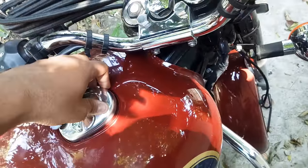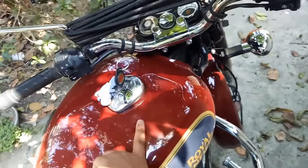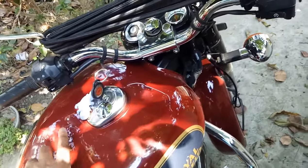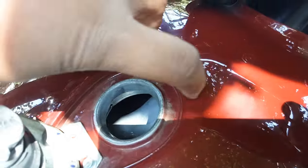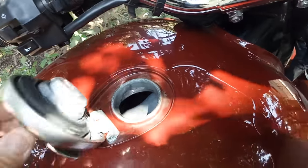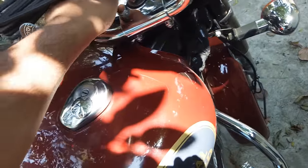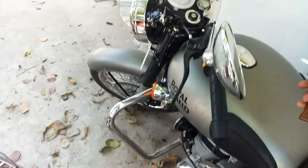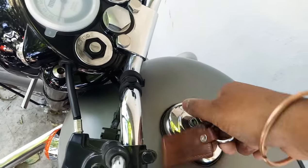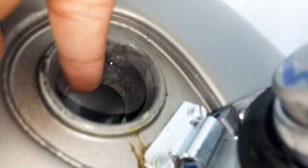One major difference is the manufacturing date. This bike is from May 2017, and at that time the BS4 technology — the air pipe inside the fuel tank — was designed such that this part of the tank was empty. What happened was this bike had some misfiring, so Royal Enfield changed the tank design. This one is from March 2018.